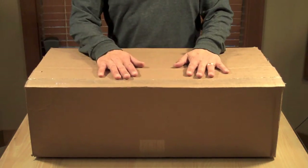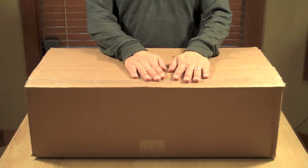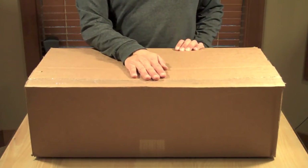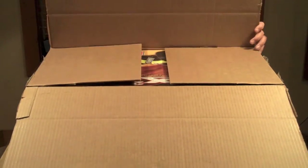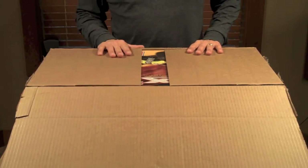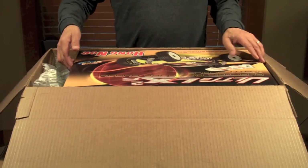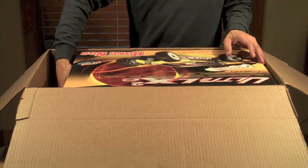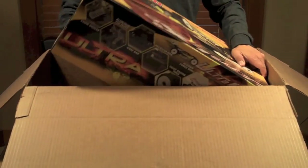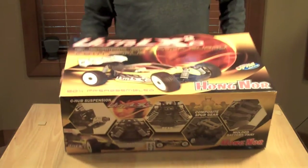Hey guys, RCKid071 here, and I have a really cool unboxing that I've been waiting to do. I got this actually the day before Christmas on the 23rd, and today is the 28th, and I have yet to open it, so I figured I would do that now. What it is, it's a Ultra LX2E, which I am going to use as an off-road car.